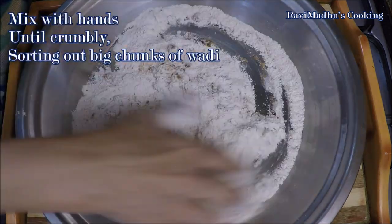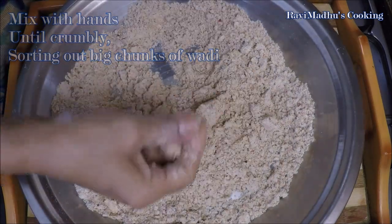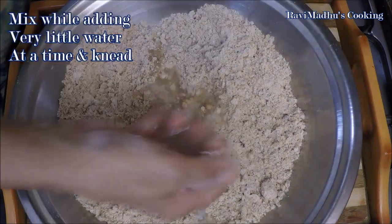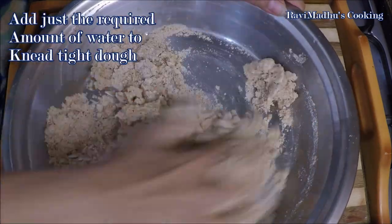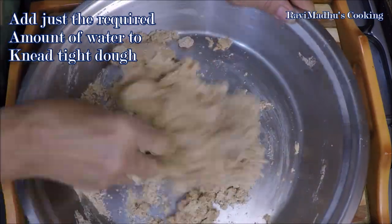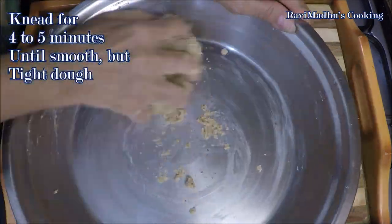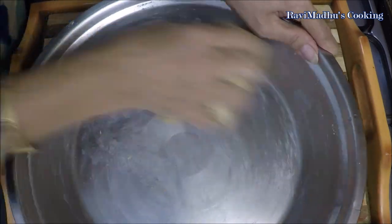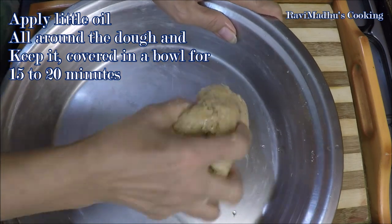Mix with hands while sorting out any big chunks of wadi. Mix until crumbly, then start adding a very little amount of water into the flour mixture and knead. Add the minimum amount of water required to knead a tight dough, just like you knead for puris. Knead for four to five minutes until tight but smooth dough is obtained. Apply a little cooking oil all around the dough and keep aside in a bowl, covered, for fifteen to twenty minutes.